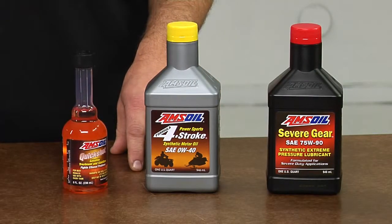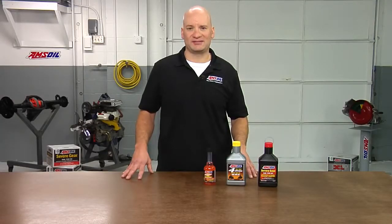These are just a few of the things that you can do to help extend the life of your ATV. Thanks for watching. We'll see you next time.